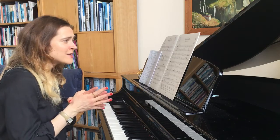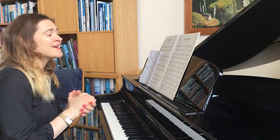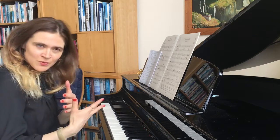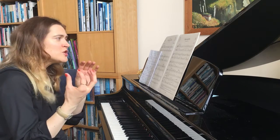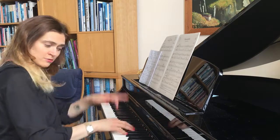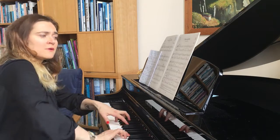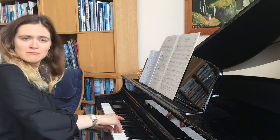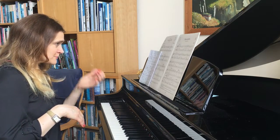Another challenge — though it becomes fun when you master it — is the quick, sudden changes between articulations. You play legato, then staccato, then staccato again, like a laugh. It's really cool when you get it right.